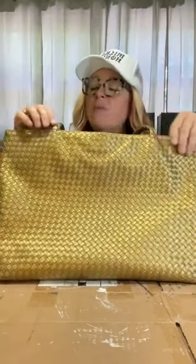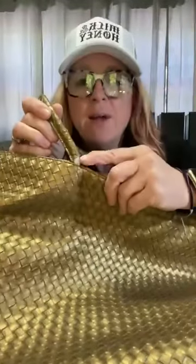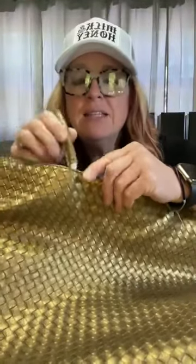I brought it to an event last weekend and I guess I've used it so much, it started breaking away right there. It's still connected really good - it's just the inside is showing. I really don't want to throw it away. I love this bag, so what can I do to fix it?